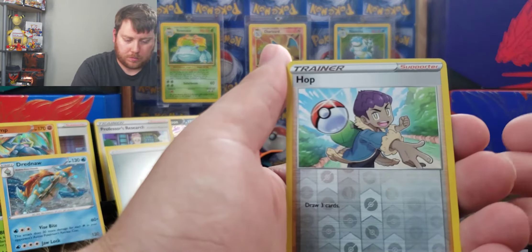We all want the Hop and there we go — girl and then V. I mean, when you're hunting for the Charizards, it's like you get an ultra and you're like, yay! At least we got an ultra rare hit so far.